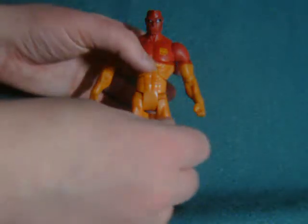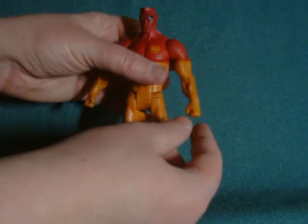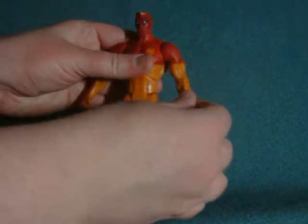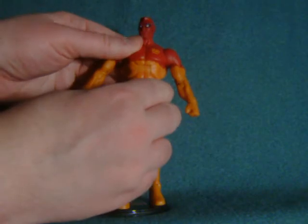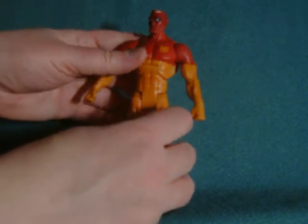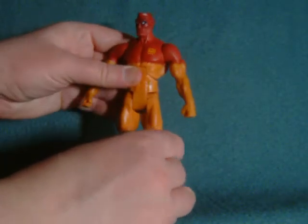In terms of height, Major Force is 6 and three-quarter inches tall, which makes him a little tall for a DC Universe Classics figure. Articulation-wise, he's basically the standard articulation, though the head only rotates, unlike some of the other figures. Really, nothing's restricting anything on this figure because he's got no cape, no accessories, no belts — so you get the usual full range of motion.